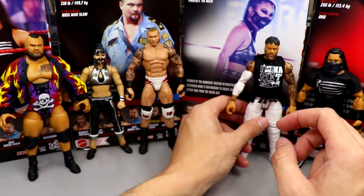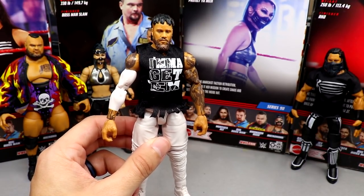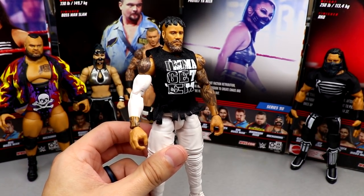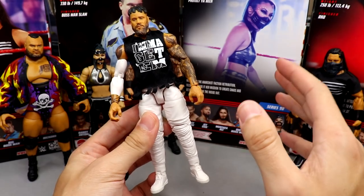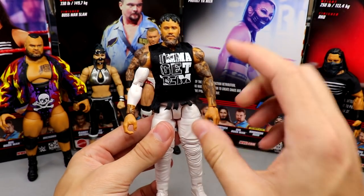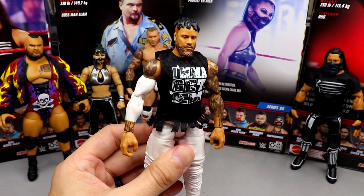Coming in at number five is Jay Uso. This may shock some people, but if this had been in black gear it would have been higher. It's missing some paint apps, and the torso, crotch, and legs are all from the Elite 54 Jimmy Uso. I am excited about the double-jointed arms and love the cloth shirt — it's an updated Jay Uso — but out of the rest of the set, this one isn't as impressive.